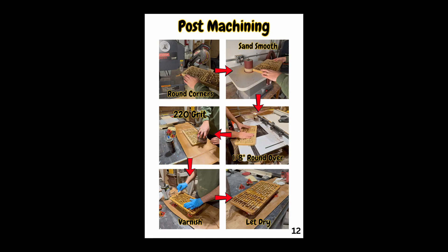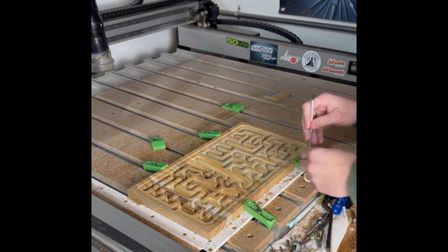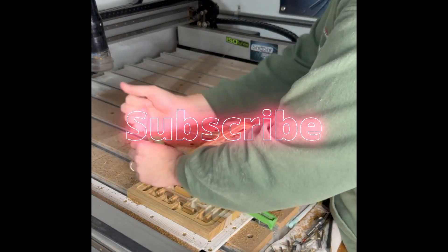If you're one of those people that say CNC work isn't woodworking, this next section might upset you. But if you do think it's woodworking, hit the subscribe button, because it is woodworking.